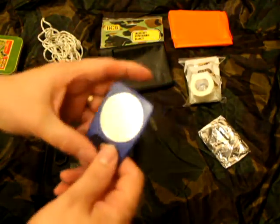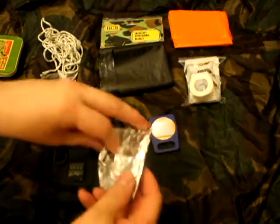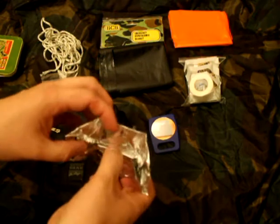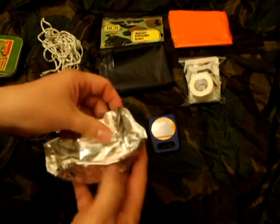Mirror for signalling — this is a make-up mirror. Foil pot, used for drinking, cooking, whatever you want to use it for.